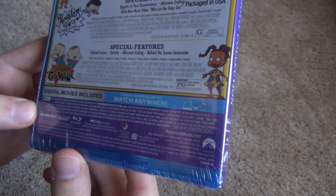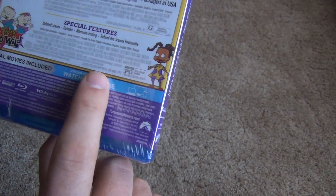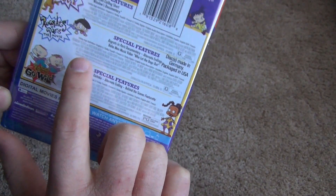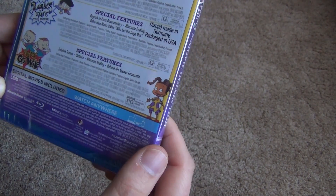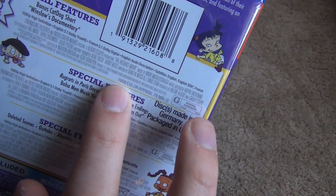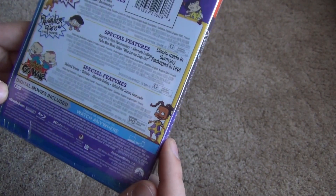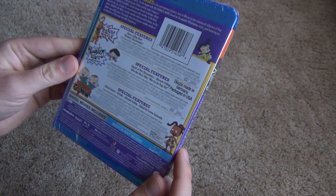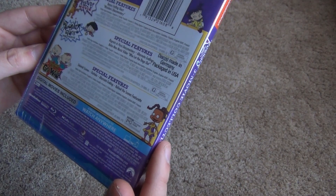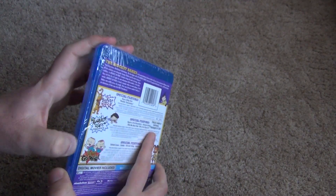Along the bottom we have runtime information: 80 minutes for Rugrats Go Wild, 78 minutes for Rugrats in Paris, and 79 minutes for The Rugrats Movie. The release dates — the first one was 1998, the second one was 2000, and Rugrats Go Wild was 2003. So these are definitely dated movies now. It feels weird to say that, but they're about 20 years old now approximately. That's kind of crazy how time flies. But anyway, let's go ahead and open this up.